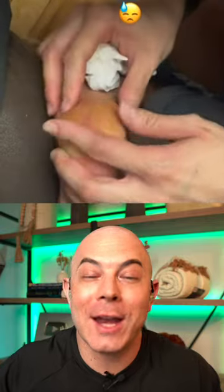So now we're using teeth — somebody is legitimately using their teeth to try to get this splinter out. I cannot recommend this. Do not use your teeth on somebody's foot to get a splinter out.